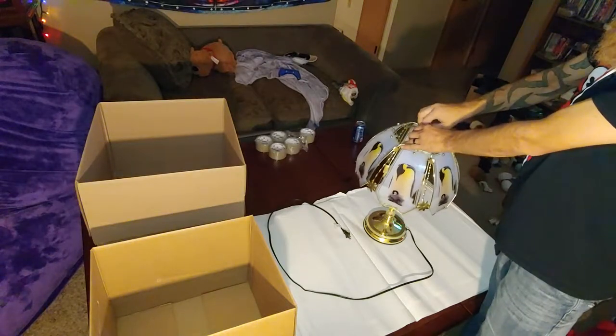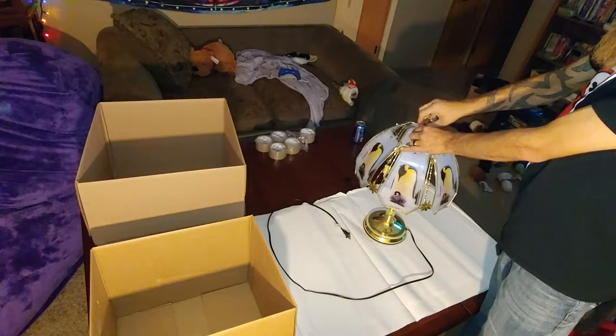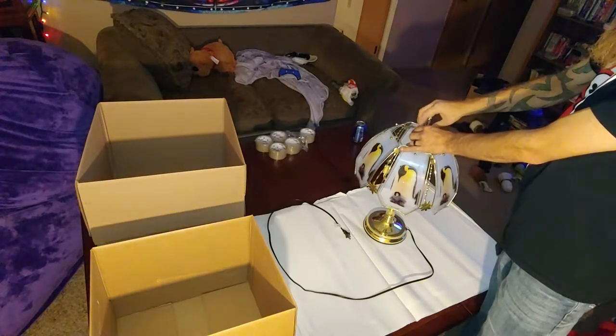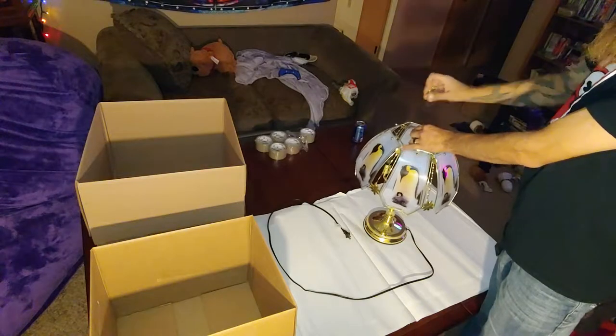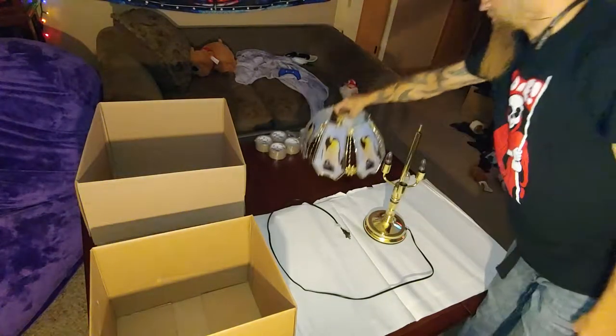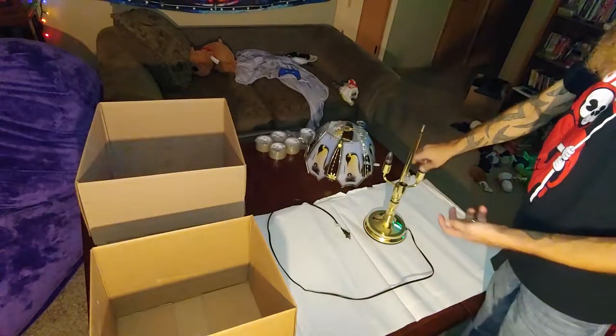The first thing is the lampshade is going to need to come off. Old school — unscrew the top. Little bit of threads, call it good. It's off. Top comes off. Glass, sit to the side. Don't throw it, just sit to the side.